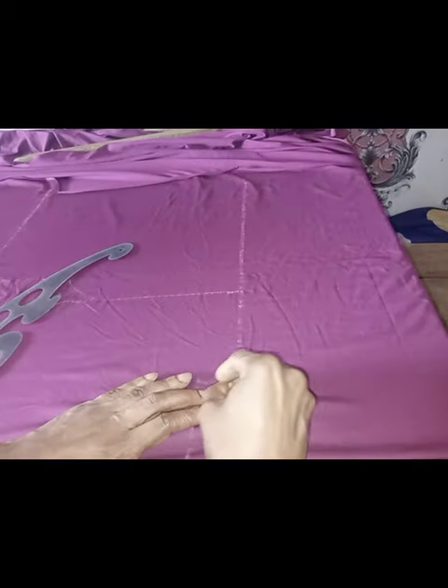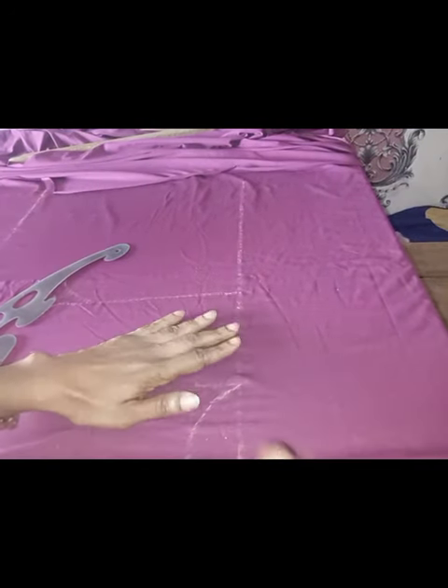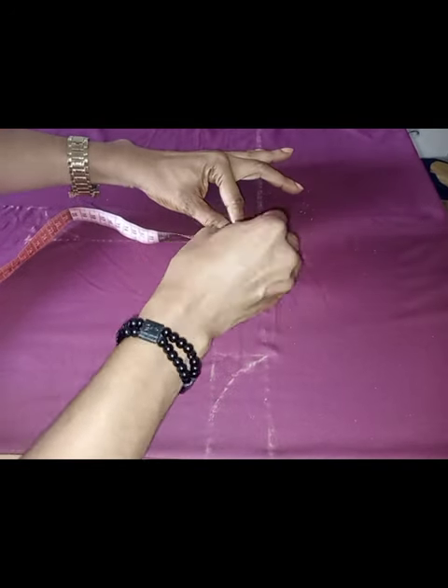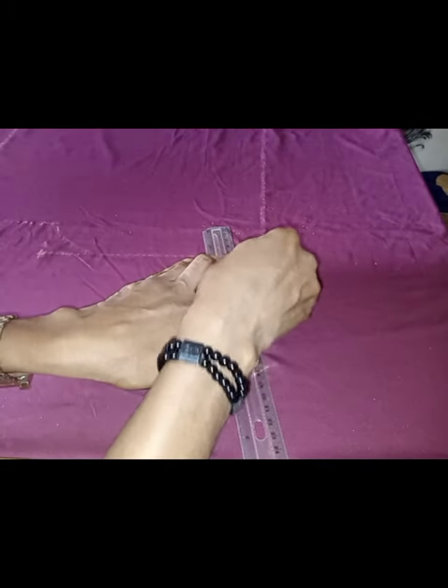With lycra material, a lot of times it's not easy because of the stretchiness of the fabric, so you have to steady your hand. Then I'll connect it and this back piece is ready. The next thing is to go ahead and cut it out.